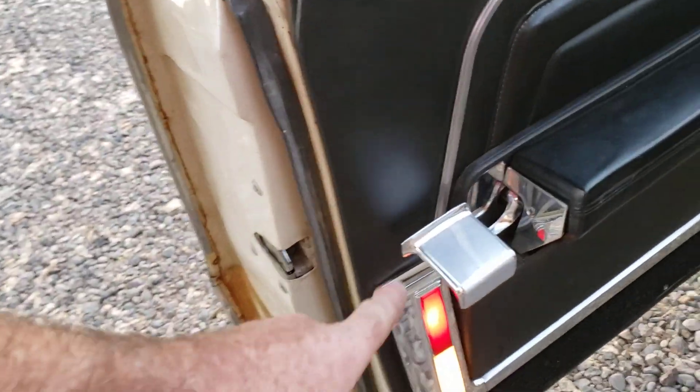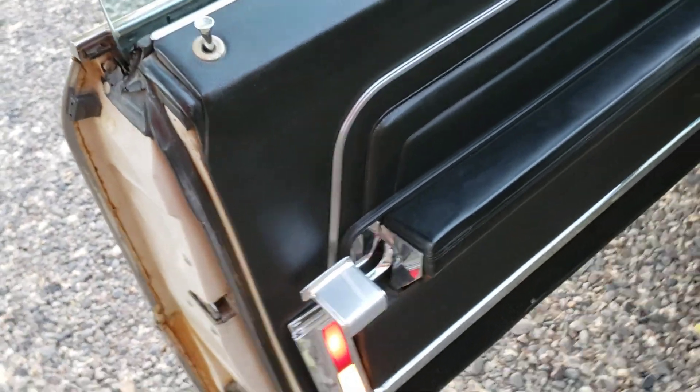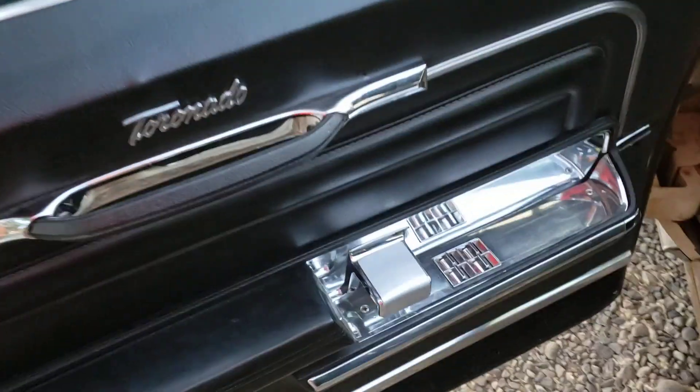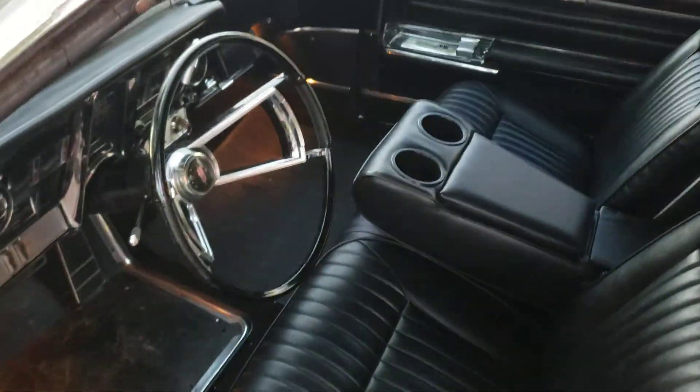On the inside, one of the features I always love to point out about a Toronado Deluxe — this is a deluxe feature — a door handle for the backseat occupants. Power windows. This car did not originally have a power seat, but I added it and put it in where the later model controllers are. Normally in a '66 it would be located up here next to the power window switches.